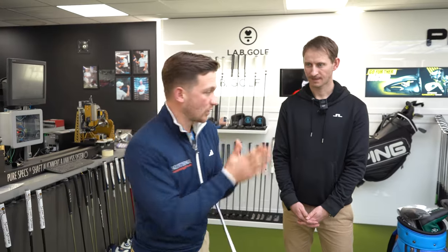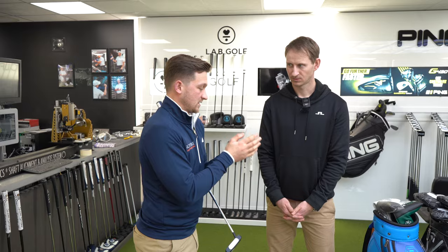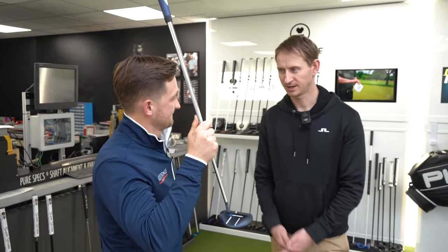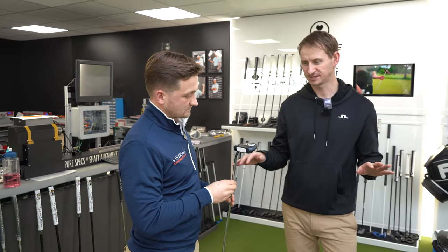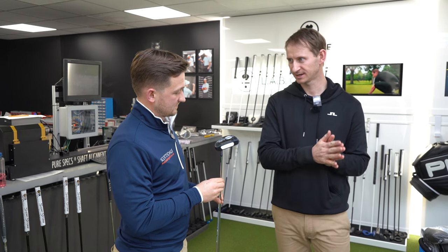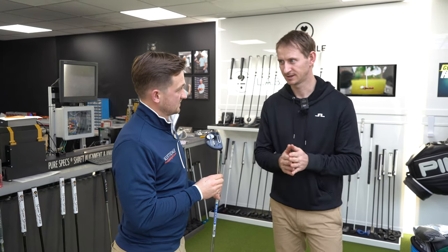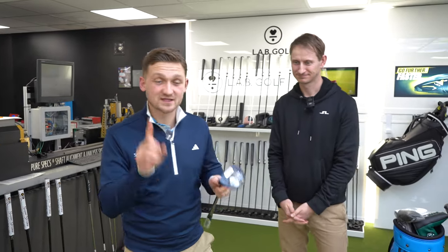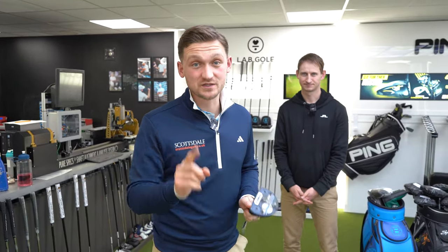We'll start with a selection of data from my own putter as baseline figures, then work from there, go through the Lab putters I like, see which one suits me, and look at the data to see if I should bin my current one and go for the DF3. All the data we're going to go through is new to me and will probably be new to you as well.